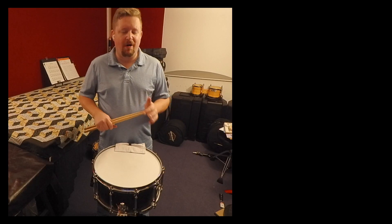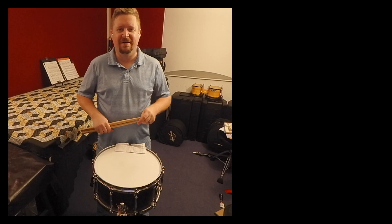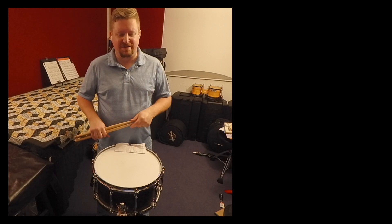I hope you enjoyed this performance of Onward by James Moore. A couple of things to look out for while you're practicing this piece.